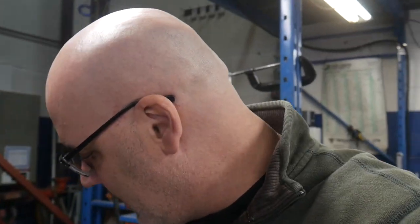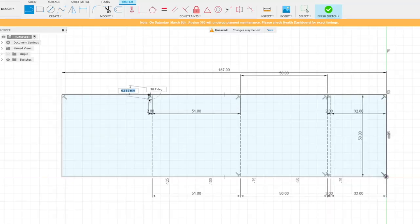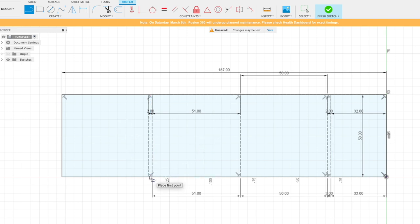I got these casters off Amazon — they are heavy-duty 2-inch casters. I'm going to disassemble them and use just the wheels, which are supposed to be rated at about 700 pounds each, so they should do the job no problem. And I've gone upstairs to design the bracketry I need to mount them to the carriage.